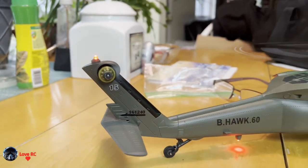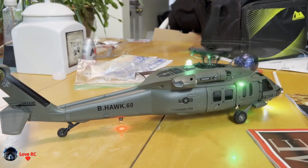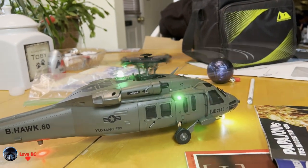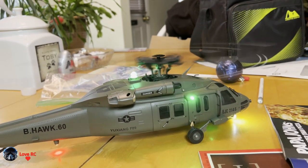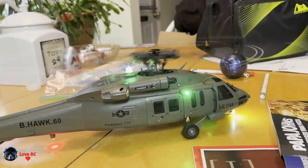The thing has about 28 screws to take it apart. But once you get the two halves apart — as a fuselage — then everything is pretty straightforward.